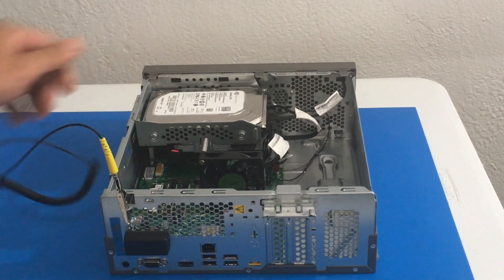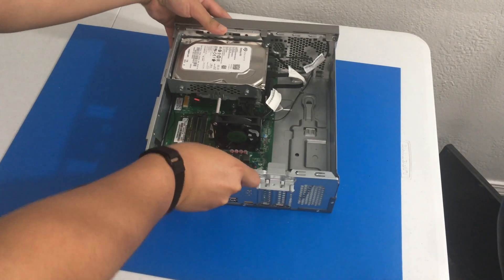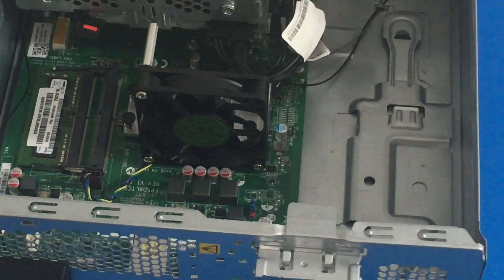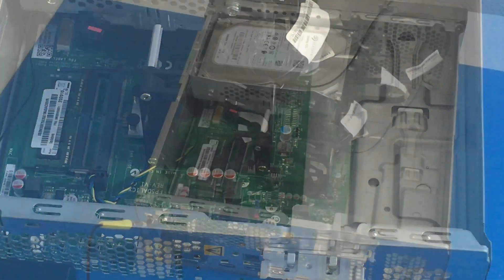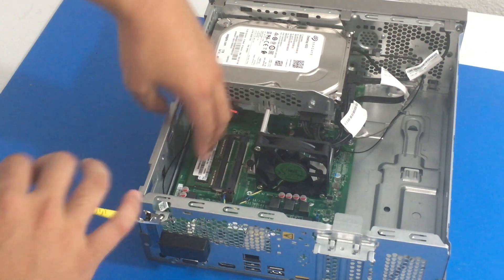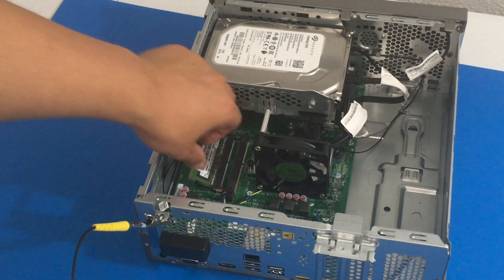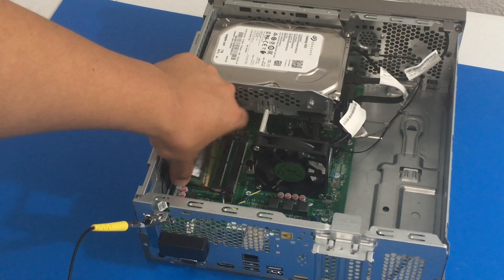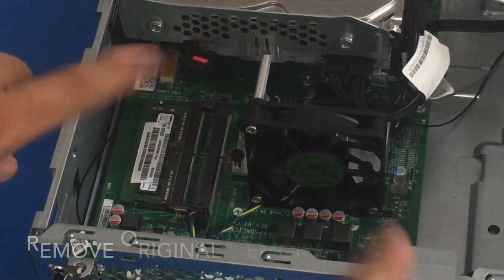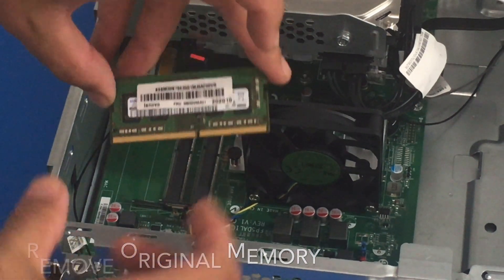Now let us get a good camera angle so that we can remove and upgrade the RAM. So let's remove the original RAM here. I am just gently going to do this — gently pull it out. Let me give you a closer look to give you a better idea. And there you go.